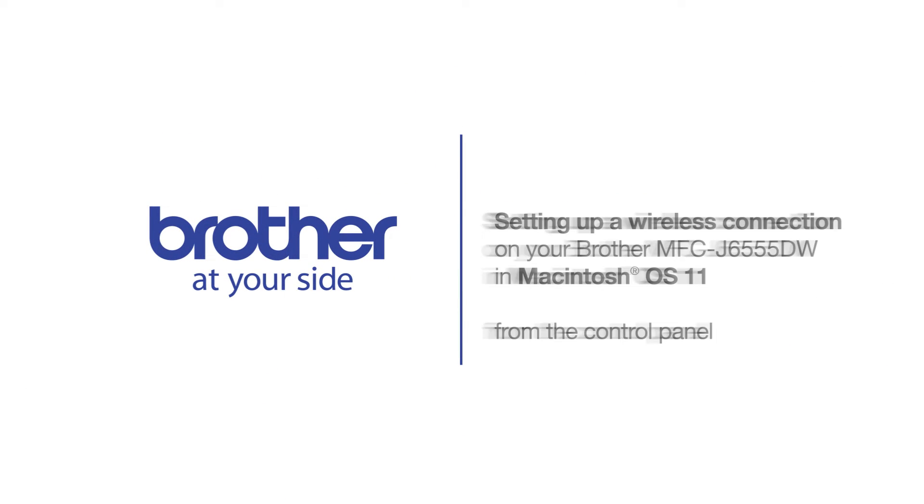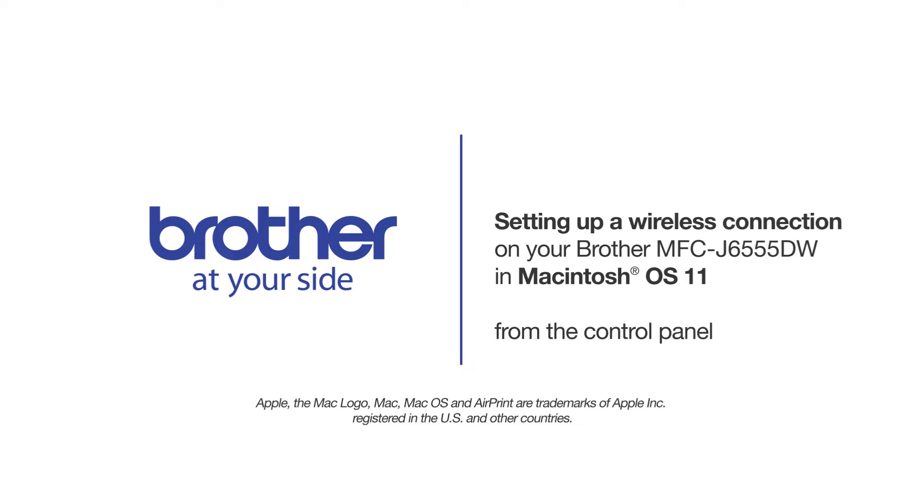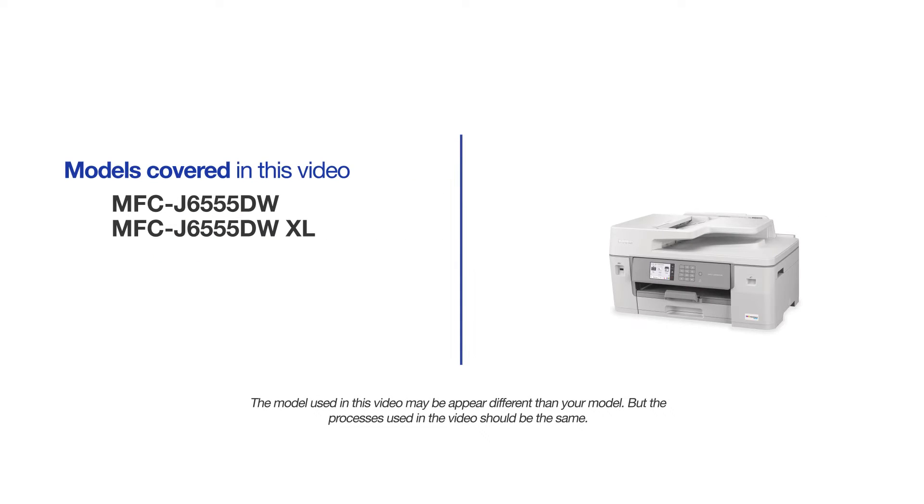Welcome! Today we're going to connect your Brother MFCJ655DW to a wireless computer. This video will cover multiple models and operating systems. Even though your machine may not match the model on the screen, the overall process will be the same.